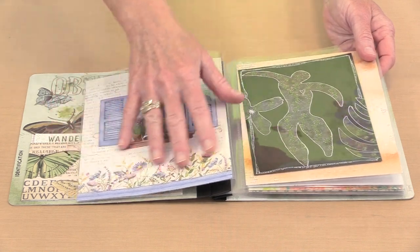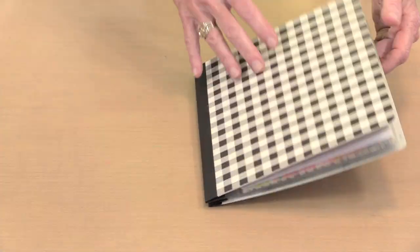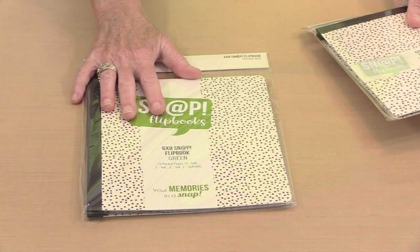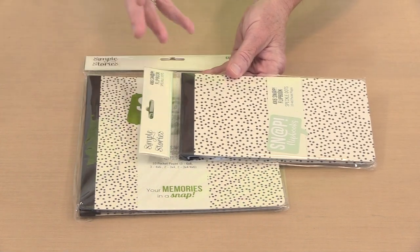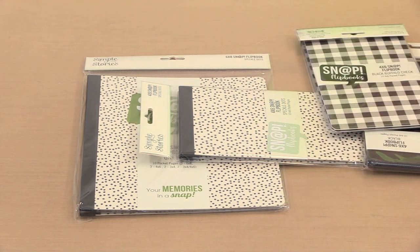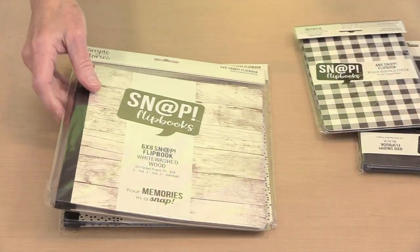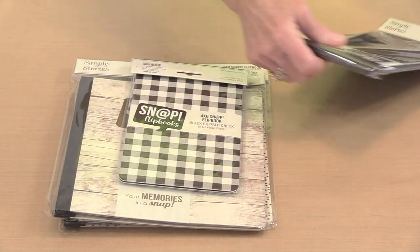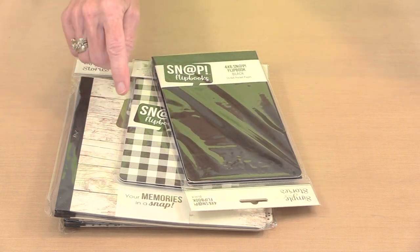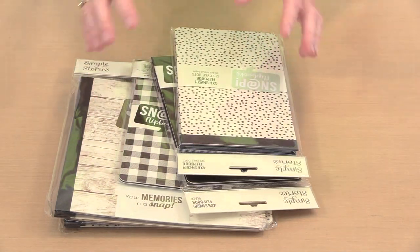This is a 5x7 index card, and this is a 6x8 piece of paper. They are available in two sizes: 6x8 in a portrait orientation and 4x6 in a landscape orientation. I chose neutral colors for this first order, and there are actually four styles: speckled dots, whitewashed wood, buffalo check, and black — available across both sizes.